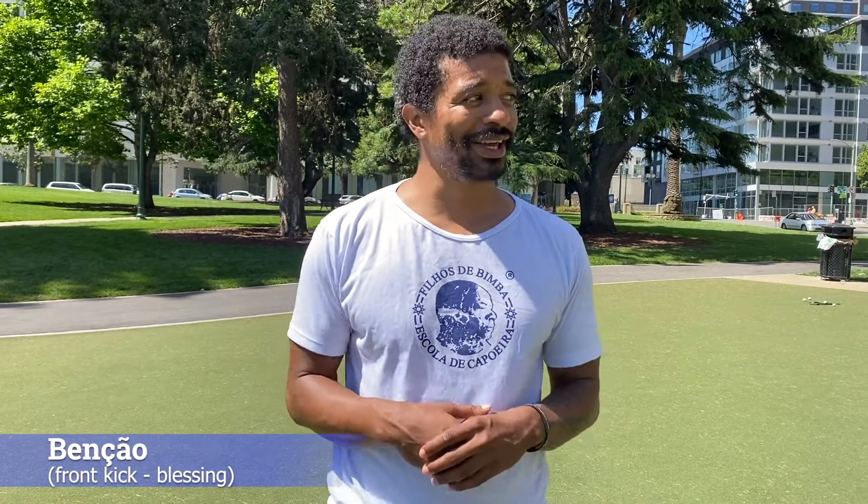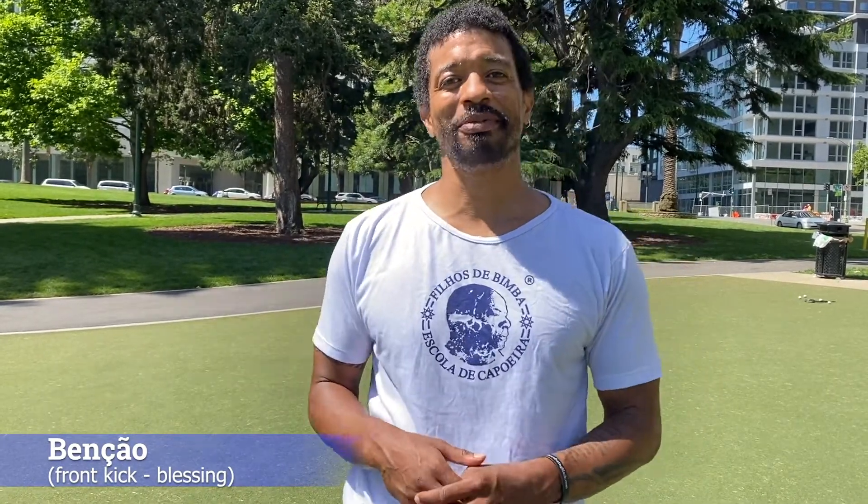Salve salve, it's Professor Malandro back again with another tutorial on basic capoeira movements for beginners. Today we're going to learn the front thrust kick called the bensão, which means 'blessing' — so that when you're playing capoeira, if anyone gives you a problem, you can bless them in the chest.